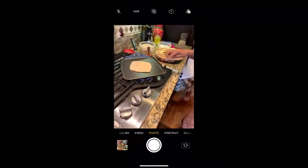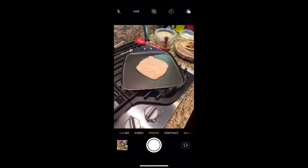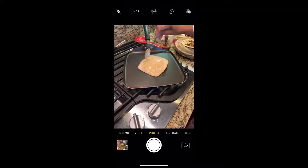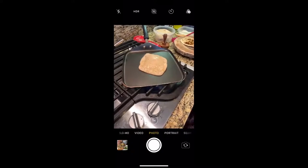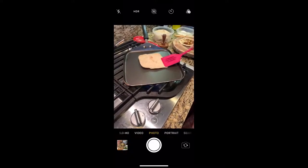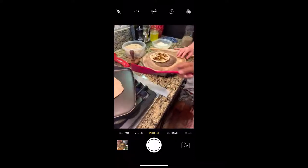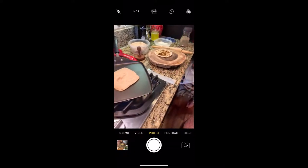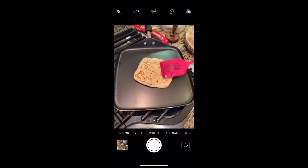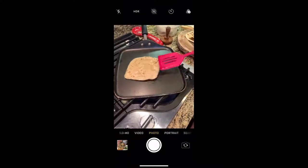The ajwan roti takes the same amount of time to cook. You can fry it right now or add ghee later — it's your preference. For fully plant-based cooking, you could use olive oil or coconut oil in place of ghee. The rolling surface is just a piece of wood or cutting board, as long as you have a little flour underneath. Once both sides are done, it's ready to eat.